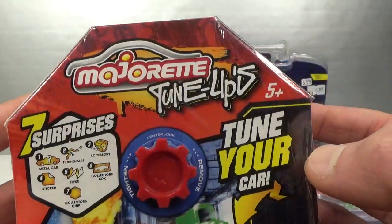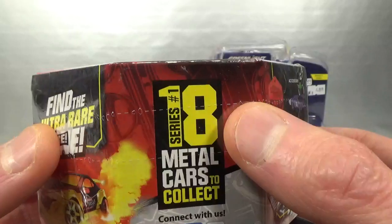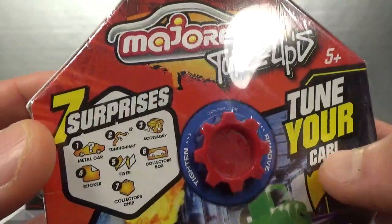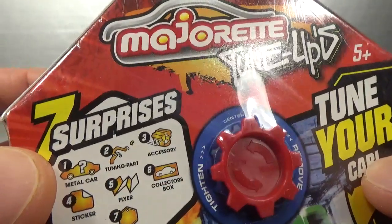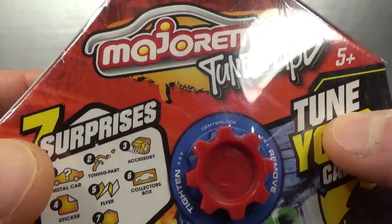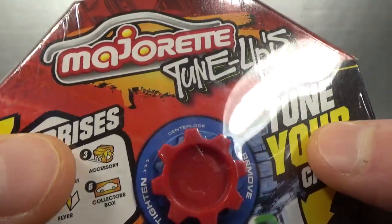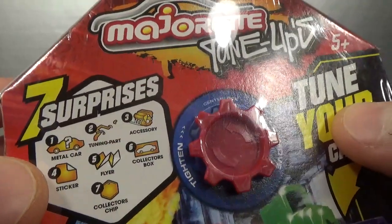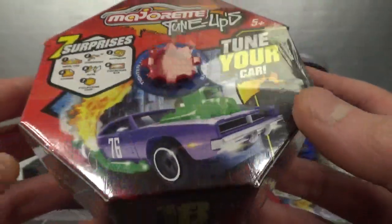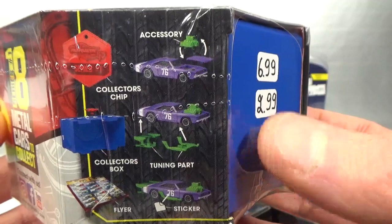So what are these Majorette Tune-Ups? This is series number one — 18 cars in total. These come with seven surprises: one is a metal car, and you don't know what car is in the box. There are also one or several tuning parts, an accessory, a sticker sheet, a flyer, a collector's box, and a collector's chip. This is kind of what it can look like. This charger is a new casting, by the way.